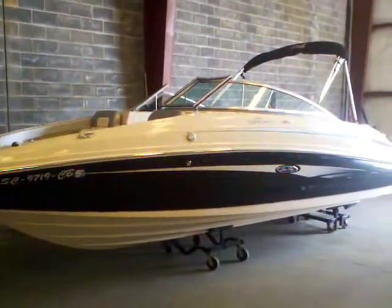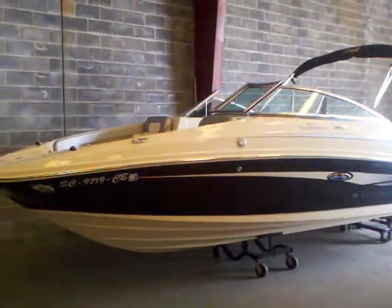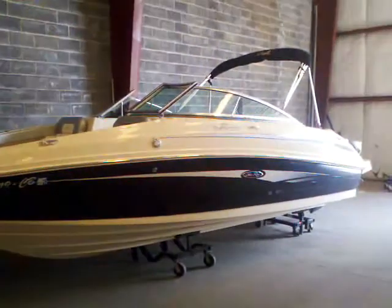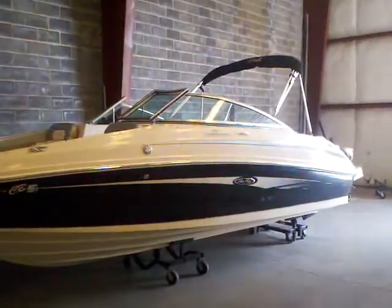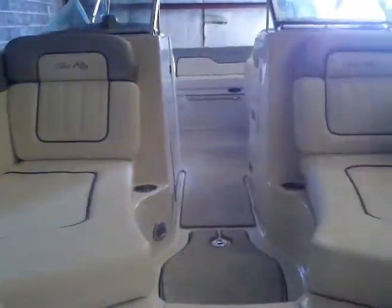Here we are with a great-looking 2008 Sea Ray 210 Sun Deck. You can see the sharp black gel coat — good-looking boat that's been here in our storage since new. Let's go ahead and take a look.